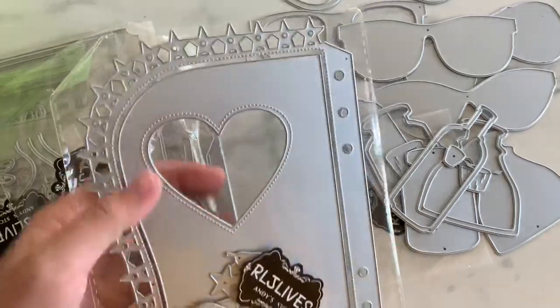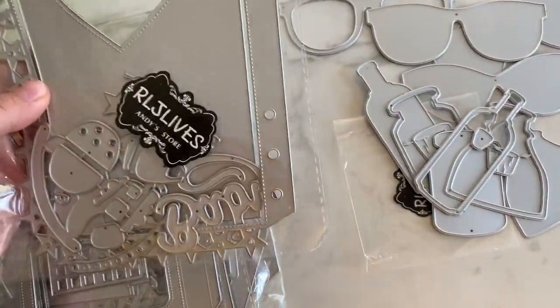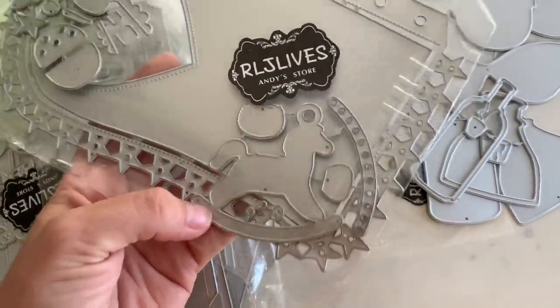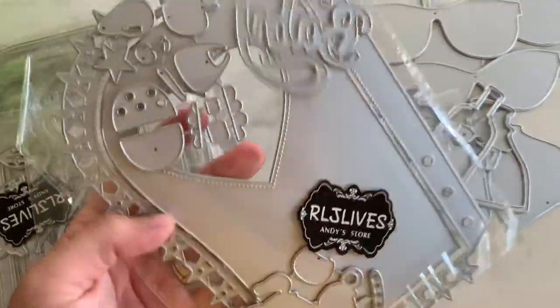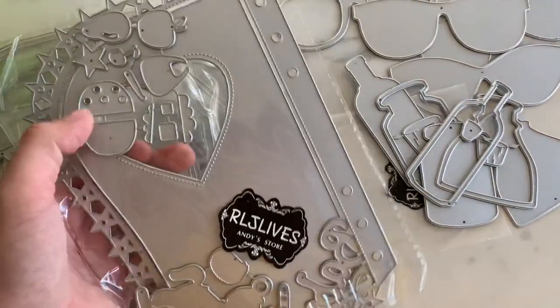Next is this one right here. It's a little planner die and it has the little star detail going around. It's got the three-hole punch right there and it comes with all the little extra layering pieces — like a little rocking horse, little bib set, pears, a cherry, just random stuff. That looks like a hamburger right there.